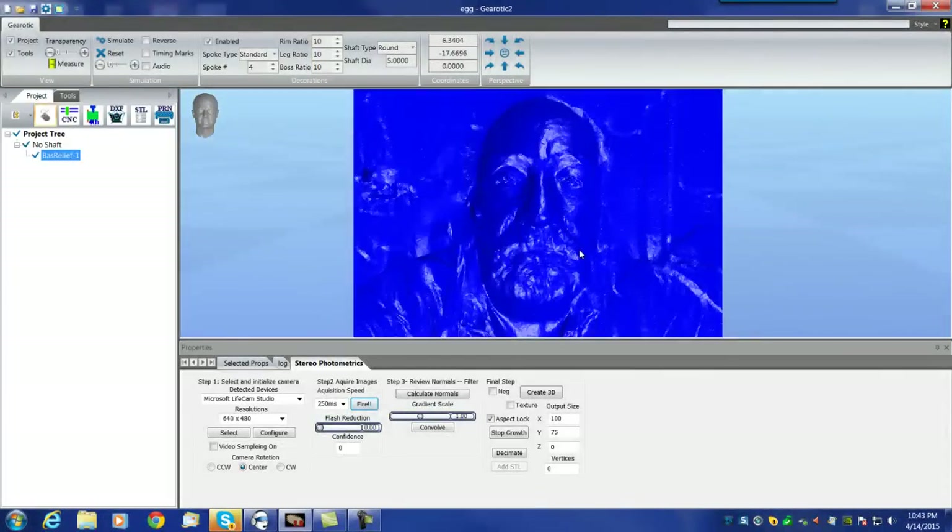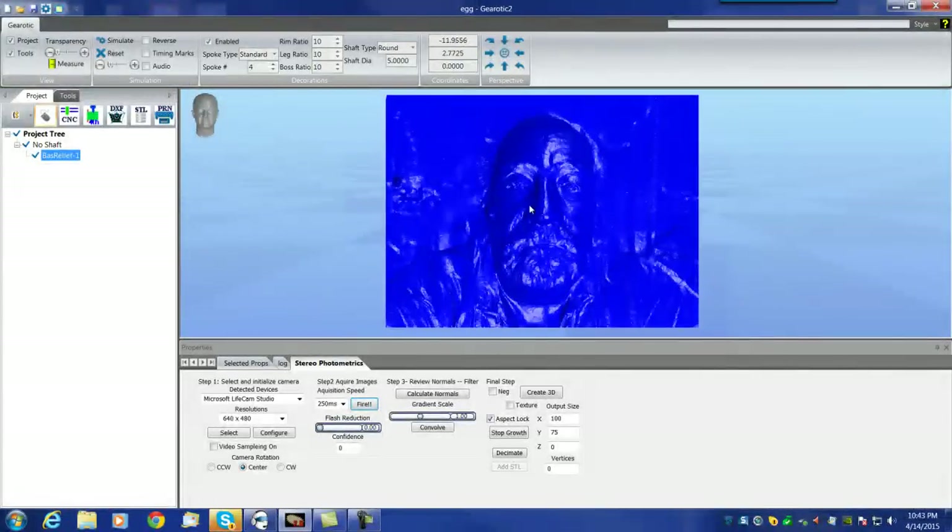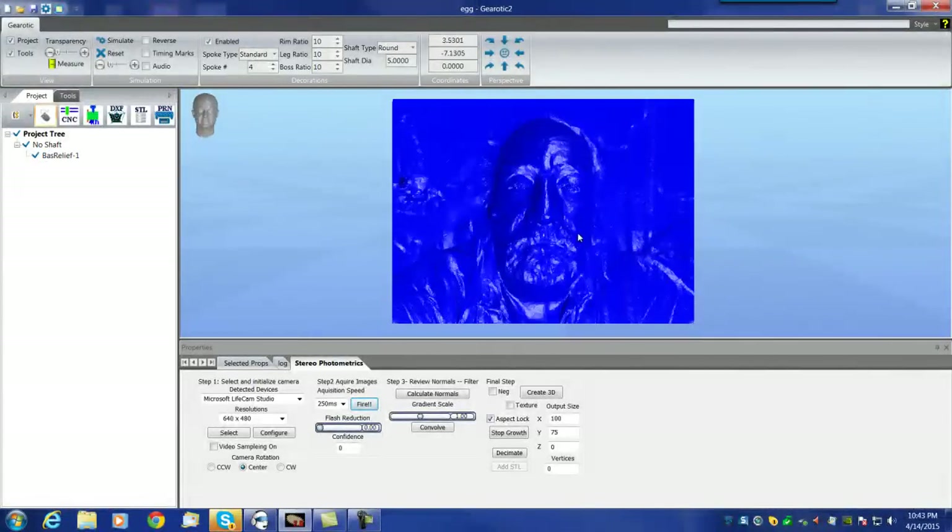That's pretty much all you need to know to play with the Stereo Photometrics module for the summer. I'm going to probably pick up and do more development on it in the fall — I can see where it has a few possibilities to make it even more attractive. Perhaps we'll see if we can put it out in a different format. Please post anything that you make with it, and let's see what gets done with it during the summer. Have a good summer while you're at it.